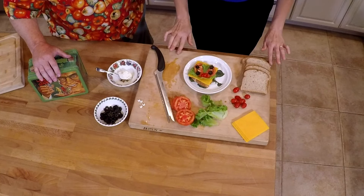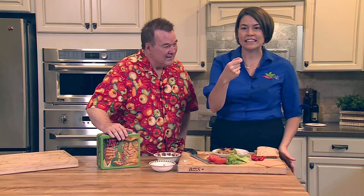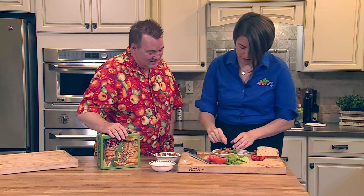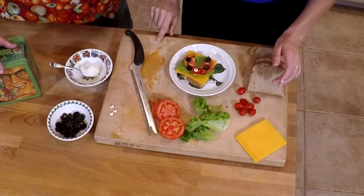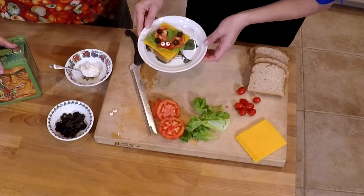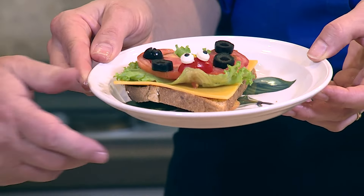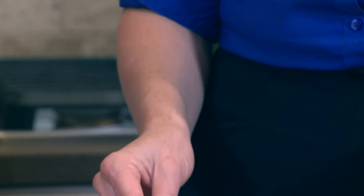We're missing one thing — eyes. These are little candy eyes, just a tiny bit of candy. You're going to dip them in cream cheese and stick them right on there for the ladybug's eyes. And there you have it — a ladybug sandwich! It makes it fun for the kids to eat. Now if you want to put that in your lunchbox, just slap another piece of bread on there.